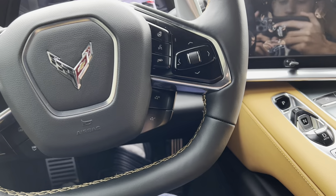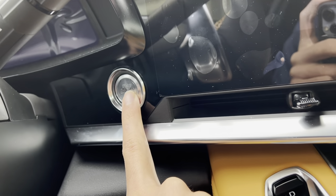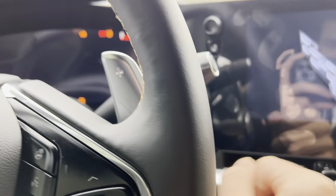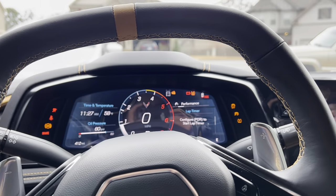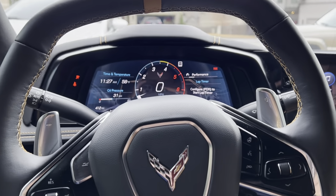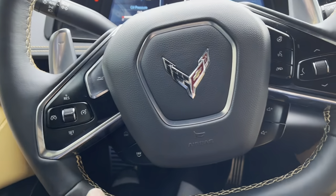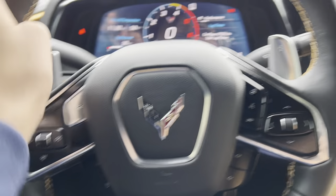To start the vehicle, all you have to do is have your foot on the brake and then press the spin-to-start. Very nice. As you can see, you get a leather-wrapped steering wheel with stitching.